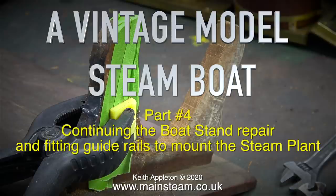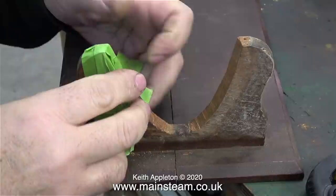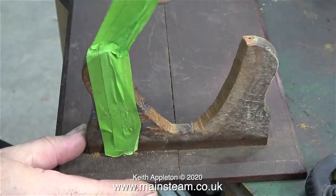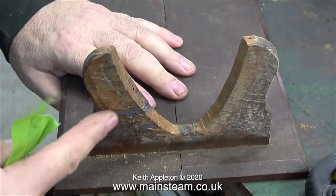Welcome to a vintage model steamboat part 4, continuing the boat stand repair and fitting guide rails to mount the steam plant. The first clip from the last episode showed when I held the parts together using a piece of masking tape and a spring clamp. Now 24 hours later the JB Weld is fully cured, so I've removed the spring clamp and here I'm taking off the masking tape.